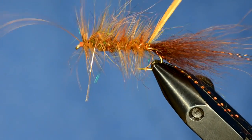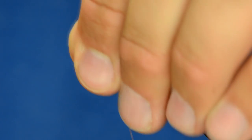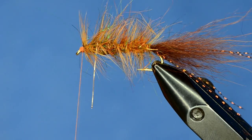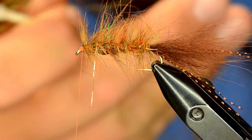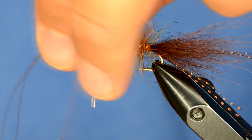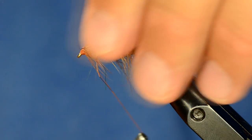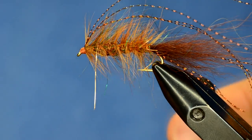I'll trim off my wire and hackle. Now I'm going to run a few more pieces of crystal flash down the whole body of the fly. I have two pieces of crystal flash — I'll tie those in going out the front of the fly, then pull those back over and build up a little bit of a head and whip finish.